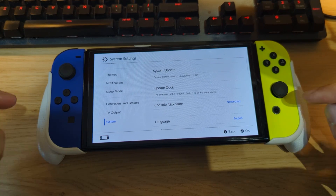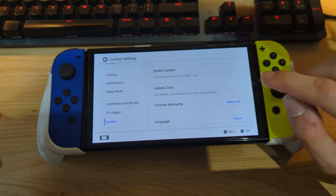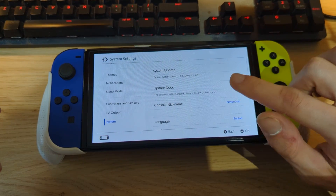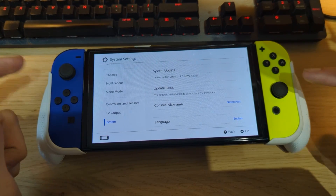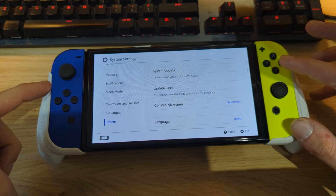What we need to do first is update our custom firmware. We need to install Atmosphere version 1.7.0, and then we can use Daybreak — a homebrew application — to actually update our system version.